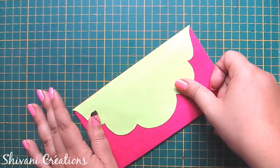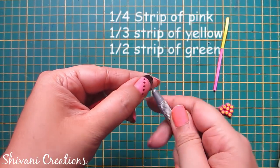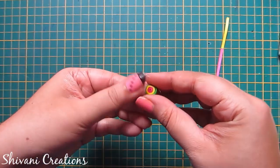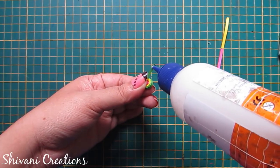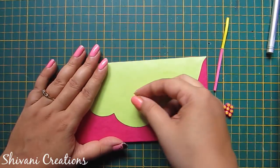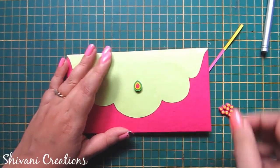I am taking one fourth strip of pink, one third strip of yellow, and half strip of green and making one tight coil. First secure the end and just pinch it. Now take back your envelope and connect this tight coil teardrop shape in the center.